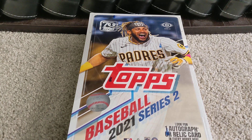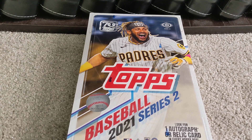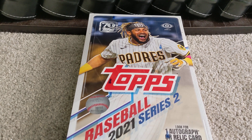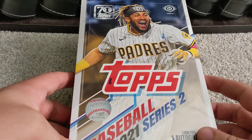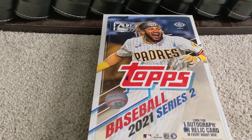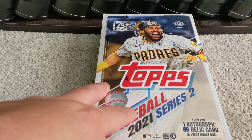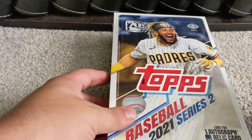We are home from card hunting — an abbreviated card hunt — didn't find anything at retail. Went to the card store, got a couple of 3,600-count card boxes, and they had a 2021 Series 2 hobby box on sale. There's one autographed relic card guaranteed in every box, obviously with the chance of more. We're just going to get straight into this rip.